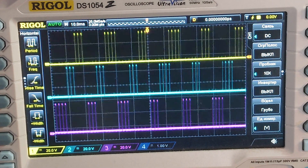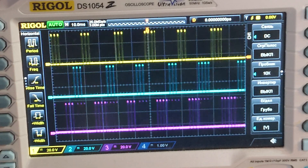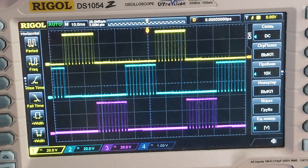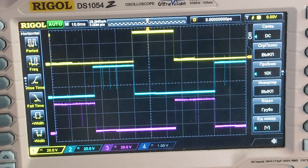You can see three phases shifted 60 degrees from each other. As you can see, the PWM signal has no high-frequency noise — it looks clean.